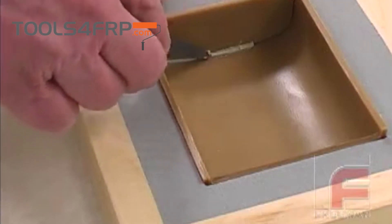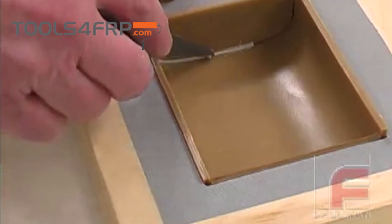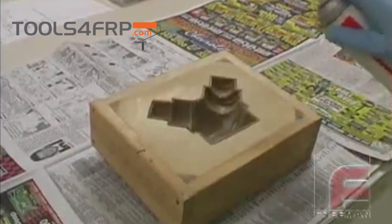Next, we fill any remaining gaps or create fillets with soft, sulfur-free modeling clay. Finally, for most applications, we need to apply sealers and release agents.